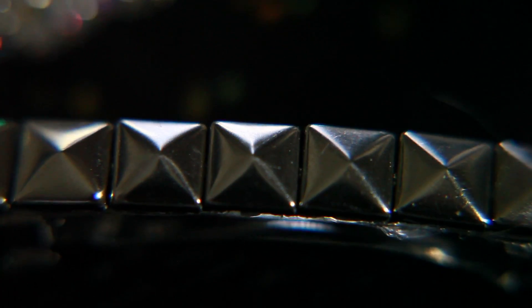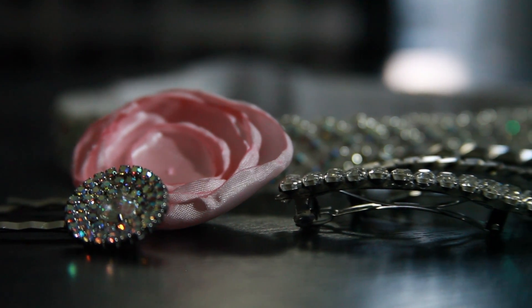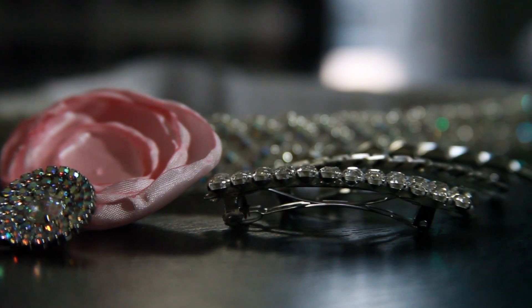Feel free to go ahead and experiment a little bit more. If your little girl loves flowers, you can do a lot more florals; you can do it with leather or even with bows. This will be a fun and easy project, and you guys can both even do it together.